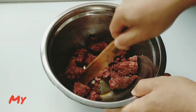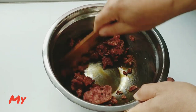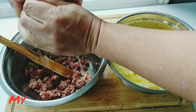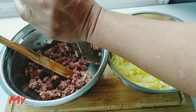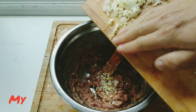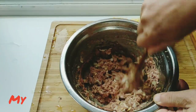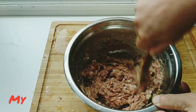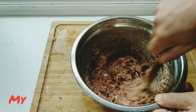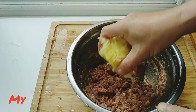Marinating the beef with soy sauce and oyster sauce, adding some of the juice into the meat. Adding the chopped ginger and onion. Mix well until the meat absorbs all the juice — it takes about five minutes.